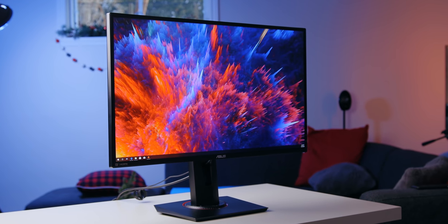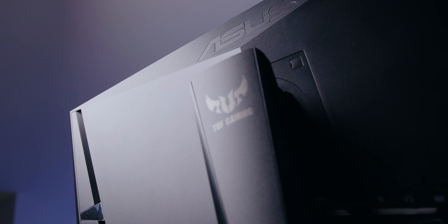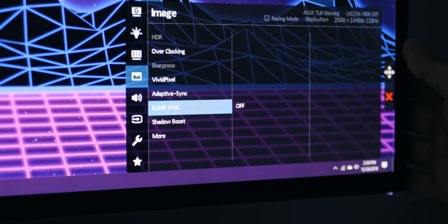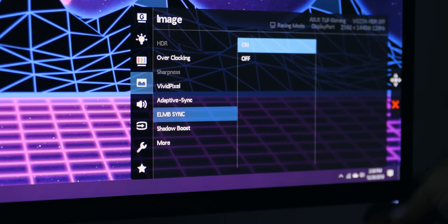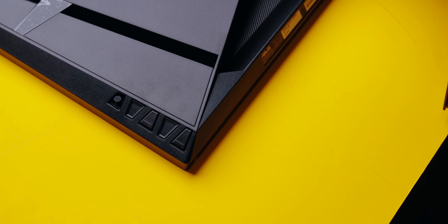That's where ELMB Sync and the ASUS TUF Gaming VG27AQ come into play. Basically, what this monitor allows you to do is turn on both adaptive sync — through FreeSync or G-Sync — and its motion blur reduction at the same time. That's a pretty big deal.